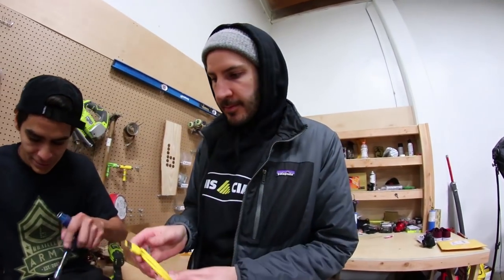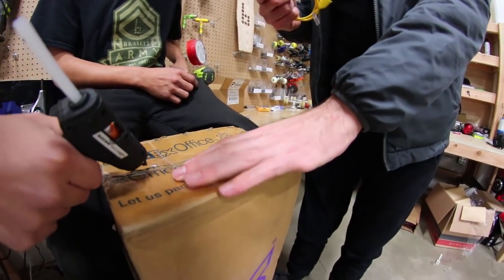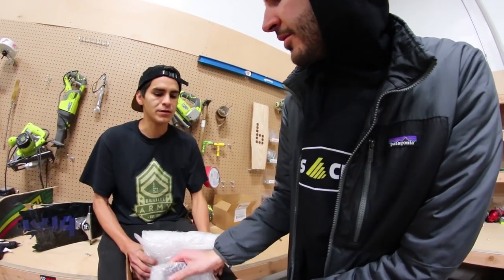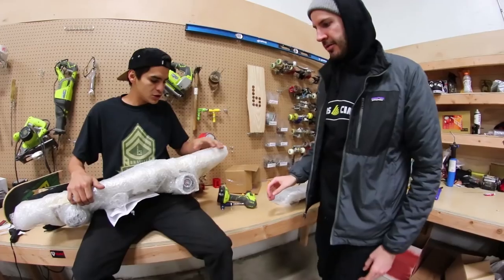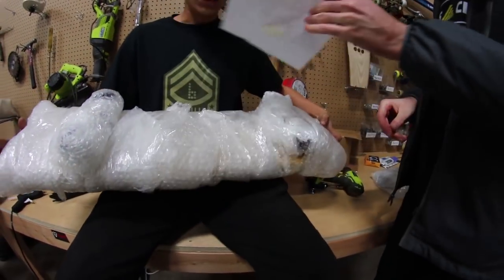Let's use this. There we go. That worked super good. What's this? One, two, three. We got trucks and wheels. There's a note.